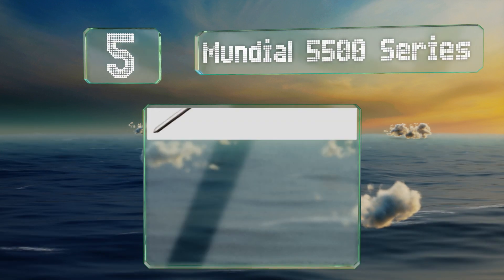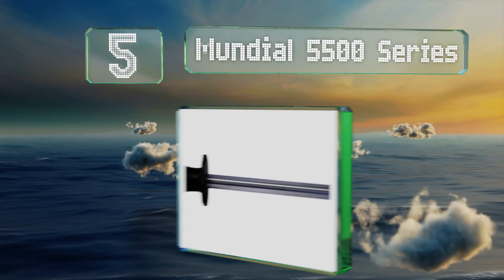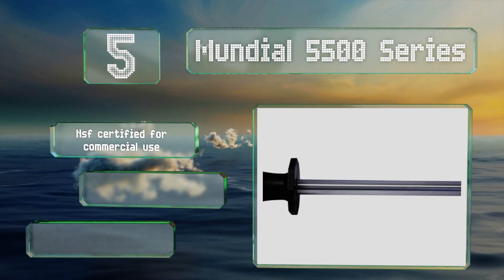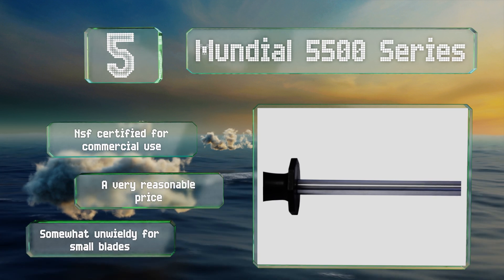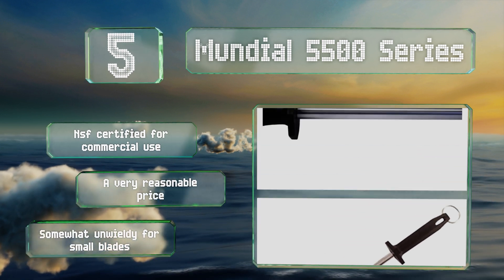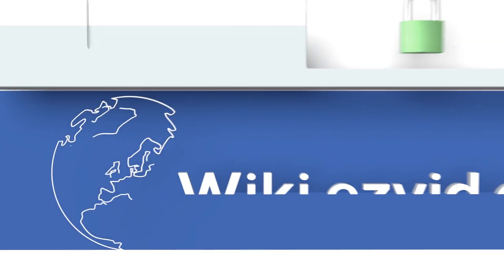Coming in at number five, sporting 14 inches of heavily polished stainless steel, the Mondial 5500 series is suitable for keeping the longest and softest knives in order without removing any metal. It has a durable plastic handle and is one of the most resilient tools you'll find in any kitchen. It's NSF certified for commercial use and comes in at a very reasonable price, but it is somewhat unwieldy for small blades.